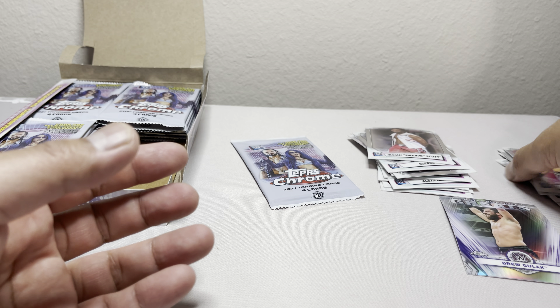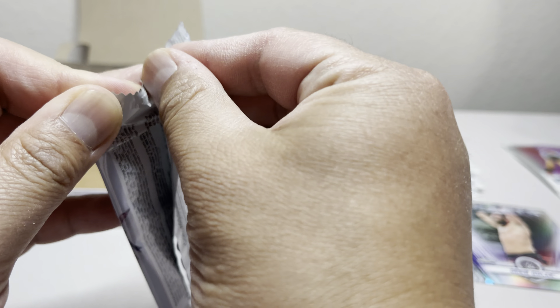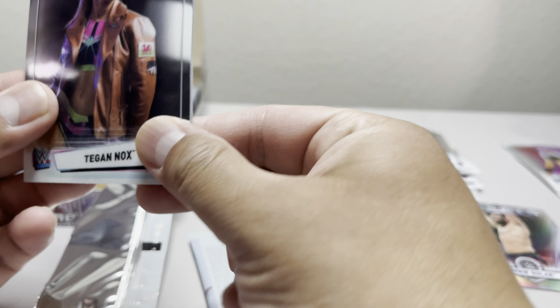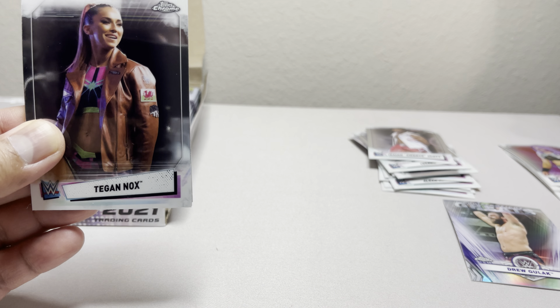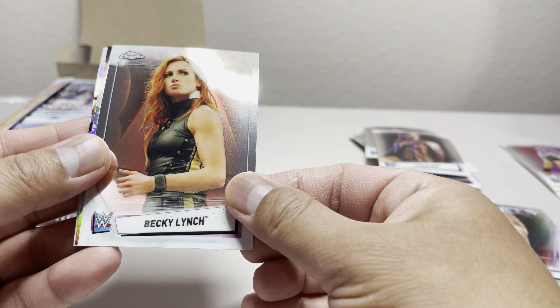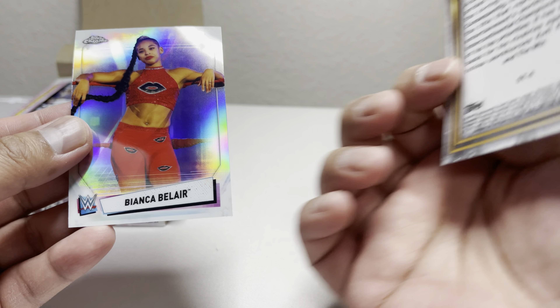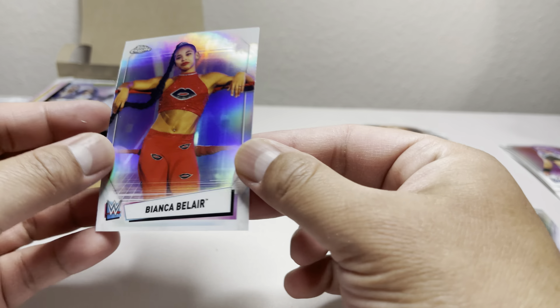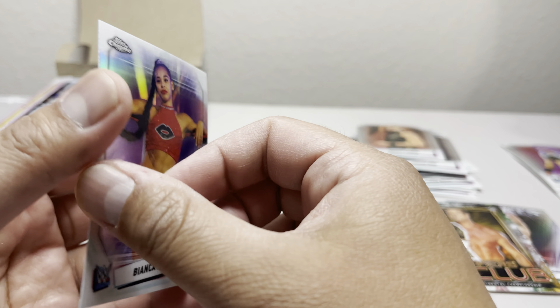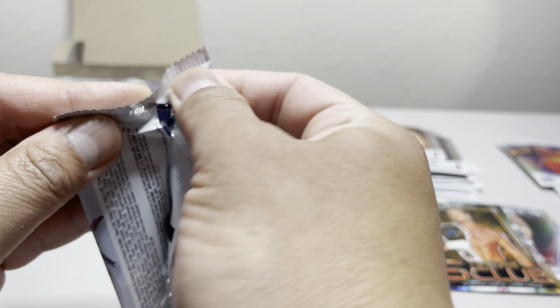Usually in this type of product you want to look for Divas — a lot of people like a Diva autograph, so that would be a plus. We got Gargano, Isaiah Swerve Scott, Cruiserweight Greats, Drew Gulak, and Candice LeRae. Very neat — so far, no autograph yet.